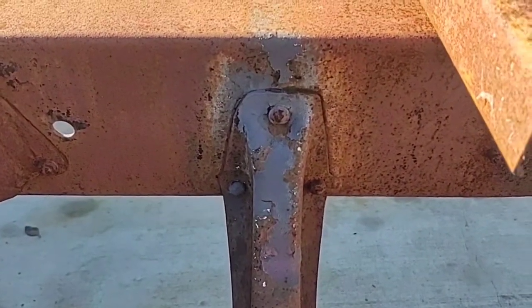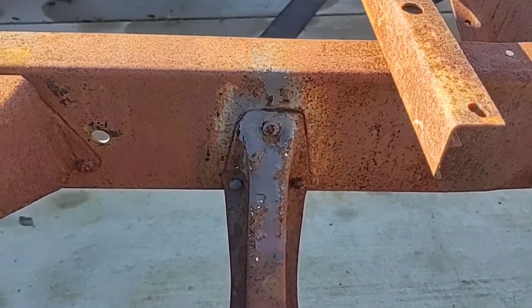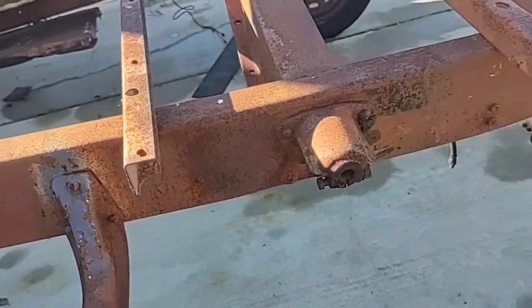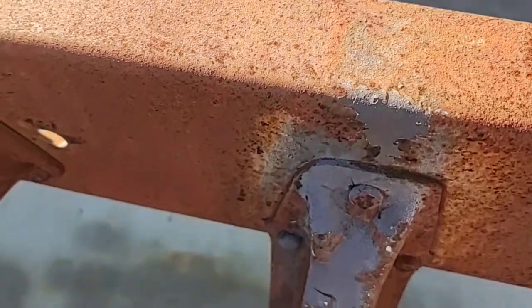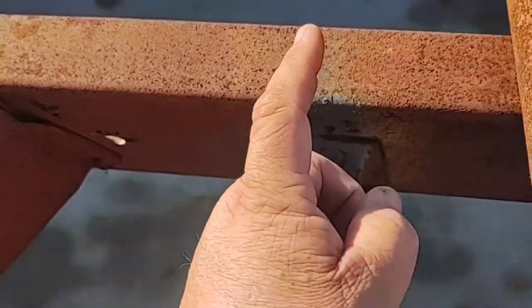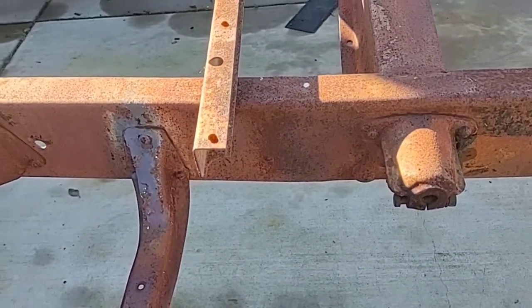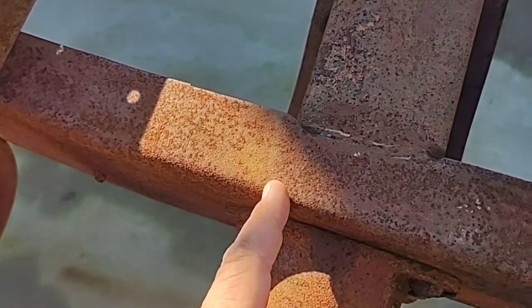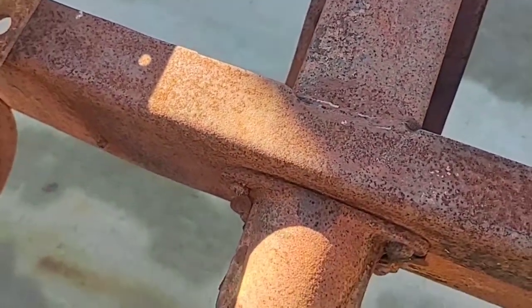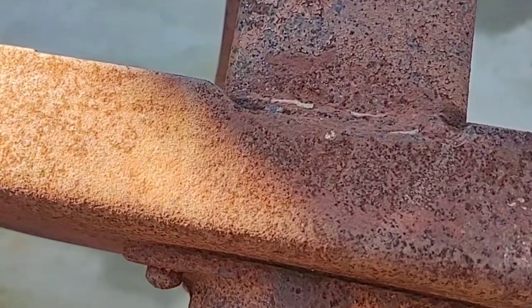You can actually see the paint that got into the gap between the bed and the cab when people would repaint their trucks. You can see where the paint came up — that's pretty much where the bed starts and the cab ends. The result is that there's usually a crack right here or right here from all the hard work that rear axle is doing.